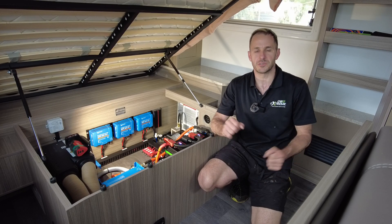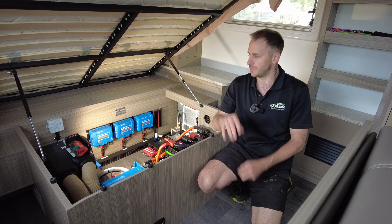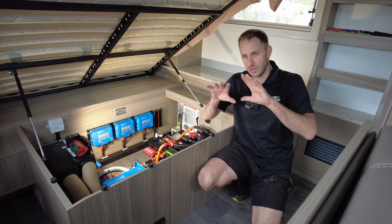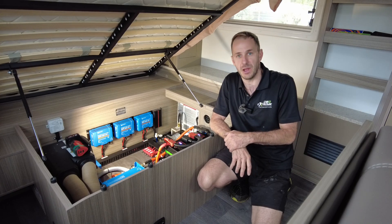G'day guys, Matty from Extreme Auto Caravan Camping with you again today on a Willow RV Boab. This thing is a beast — another monster off-grid setup for you guys here. I'll give you the full rundown on this, we're going to get real techy on this, so stay tuned, stick around.